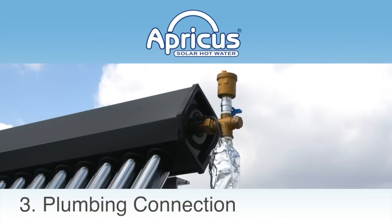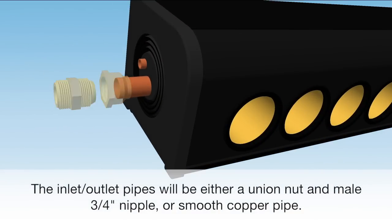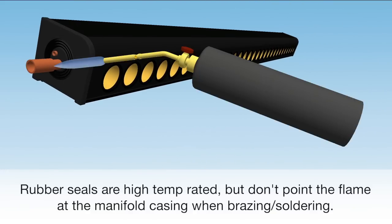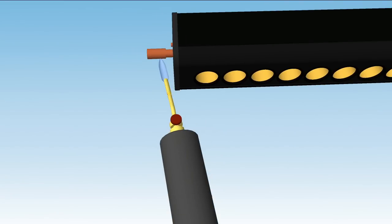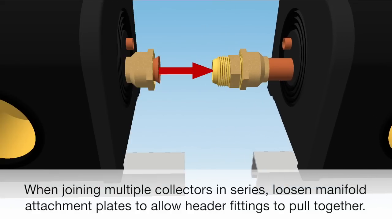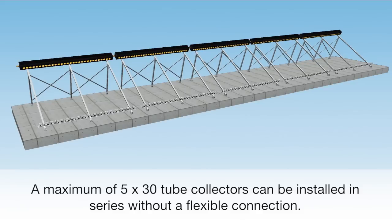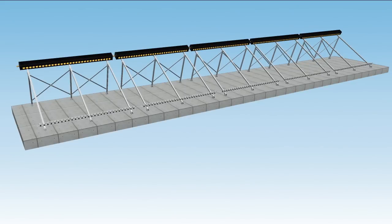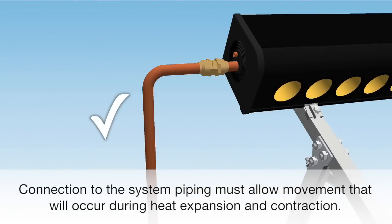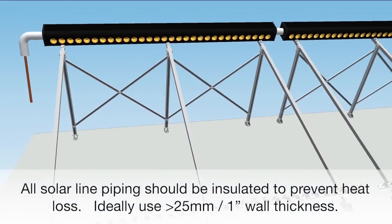The inlet and outlet pipes will either be a union nut and male ¾ inch nipple, or smooth copper pipe. Rubber seals are high temperature rated, but don't point the flame at the manifold casing when brazing or soldering. When joining multiple collectors in series, loosen manifold attachment plates to allow header fittings to pull together. A maximum of five 30-tube collectors can be installed in series without a flexible connection. Connection to the system piping must allow movement that will occur during heat expansion and contraction. All solar line piping should be insulated — ideally use 25mm or 1 inch or greater wall thickness.